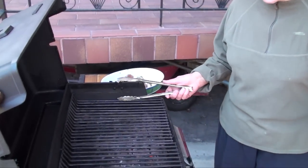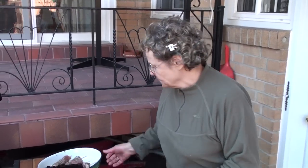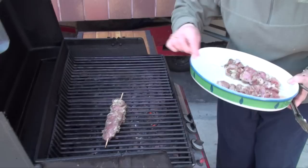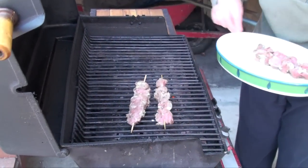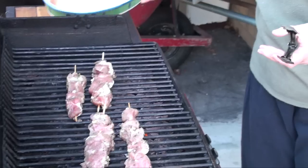Spring is coming — time to fire up the barbecue, which we did today. We got it nice and hot, cleaned it up good. Here is a souvlaki — we're just going to put it on the grill. We're going to let it cook really well because pork has got to be really, really well cooked.